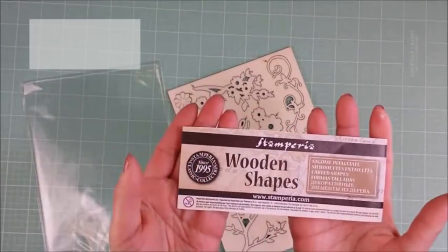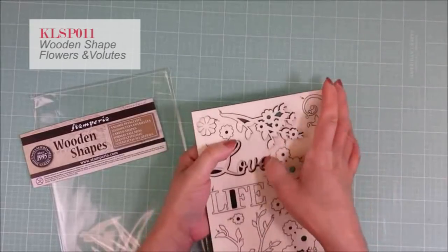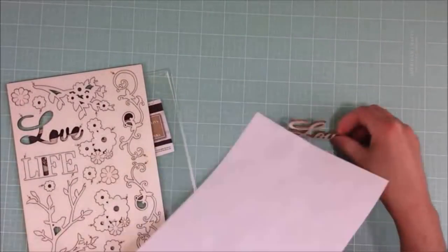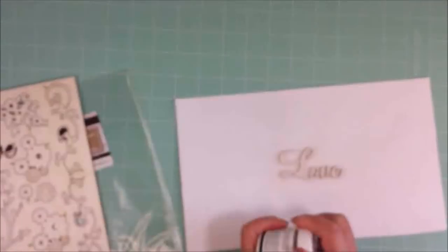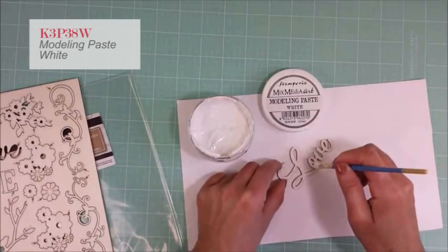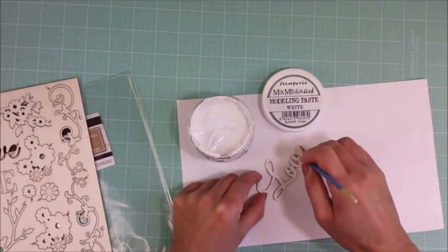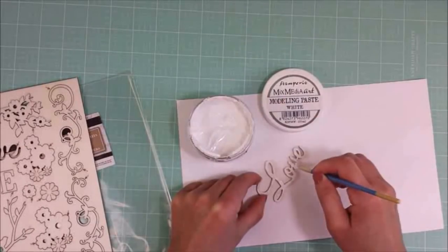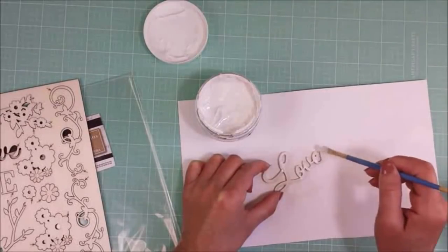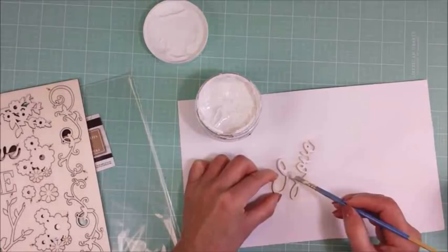These are the wooden shapes and I'm going to use the love word as my title. I'm going to apply a modeling paste — it will give a nice texture to the wood. I just apply the modeling paste with a paintbrush and I'm giving a second layer. Two layers of the modeling paste.